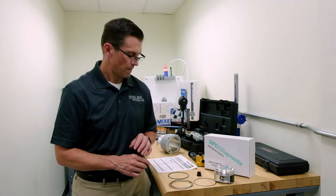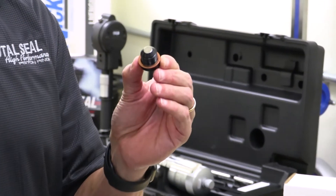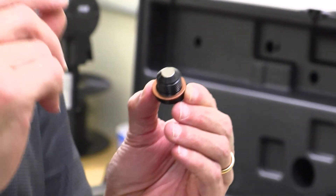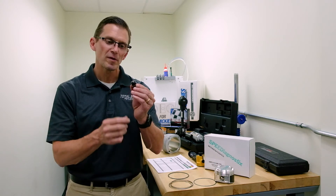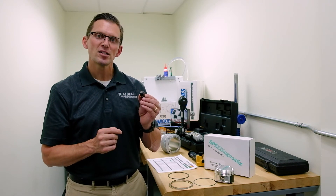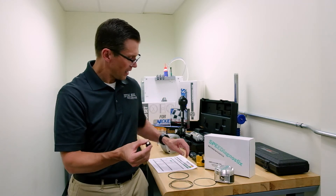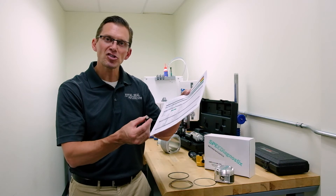But you can't see particles larger than that. So what are you supposed to do when you can only see part of the data through your used oil analysis? That's where the magnetic drain plug comes into play. Your eye can see down to around 20 microns, so there's still some gap, but this gives you the other side of the data pool. Now you can visually see the large particles being attracted to the magnetic drain plug.